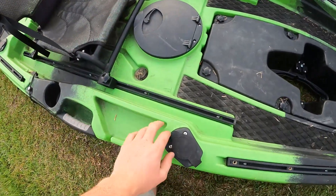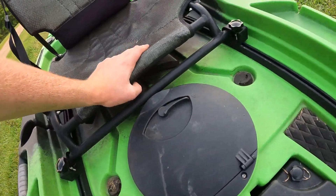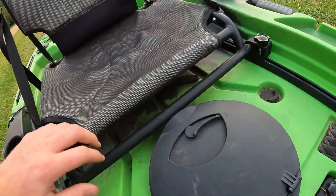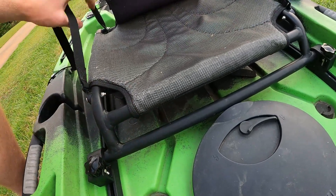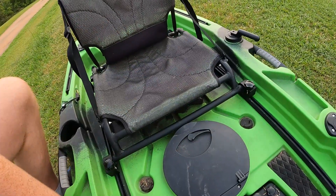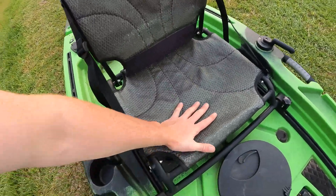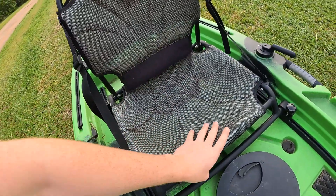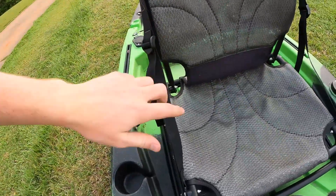Right back here we've got the seat tracks — the seat is on a track and sits pretty low. They do make seat risers that go on these tracks, which I'm going to be picking up tomorrow to lift the seat up another four inches or so. Right now it's pretty much flush with the sides. Some people like that low position, but I like to sit up a little more. Seat-wise it's a standard aluminum frame mesh seat with the back connected by straps.